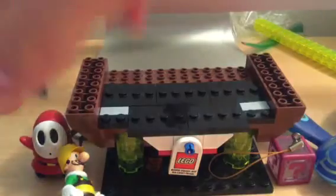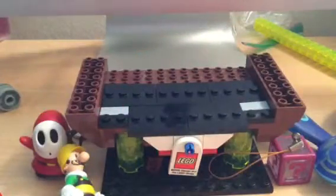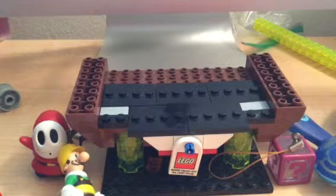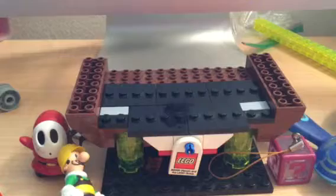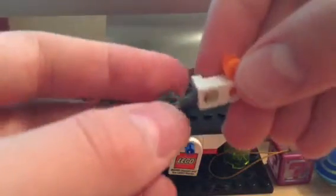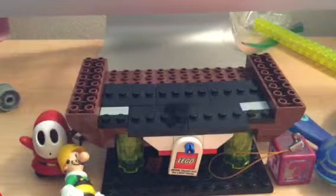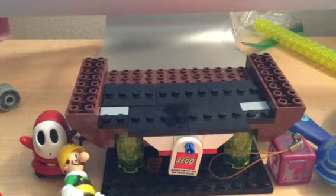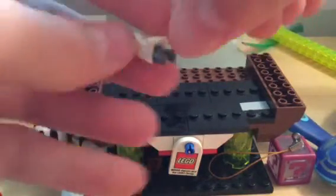And also, another technique — which I surprisingly just came up with right now — I actually saw this in a book that I really like, this LEGO Ideas book. You can actually get one of these and put it in there. It'll stick, but it'll kind of be a little bit loose. It's not as good a connection as this, but it still works.